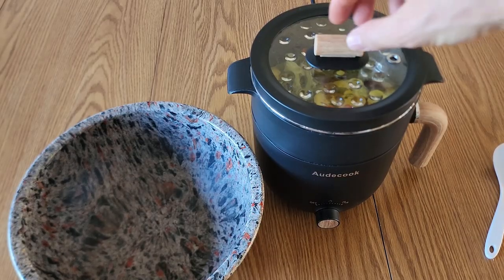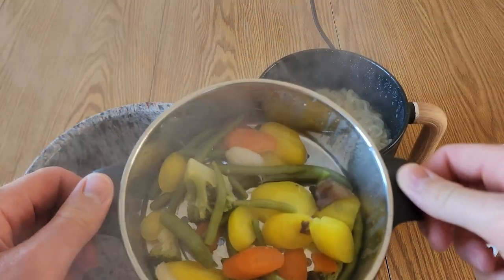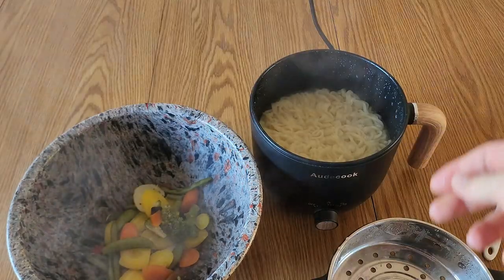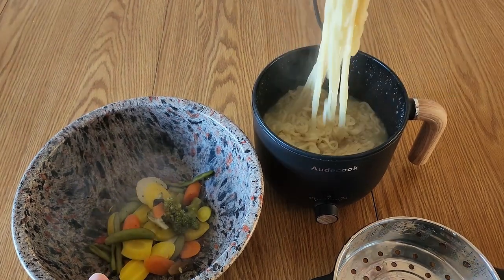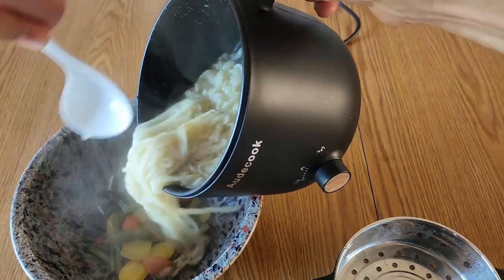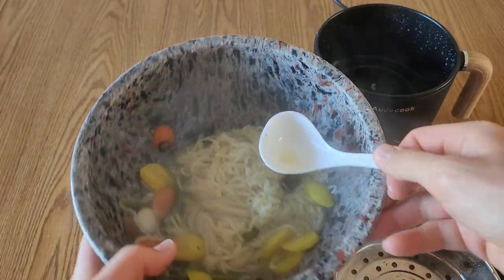Alright, that's been cooking for enough time so let's take a look. We can see the vegetables are nice and steamed, and the noodles are done too, so we can turn that off.